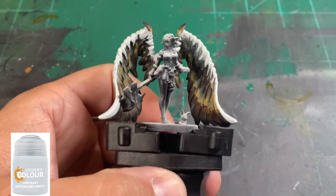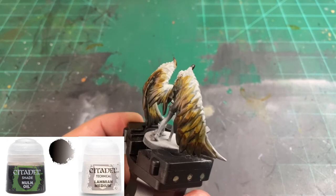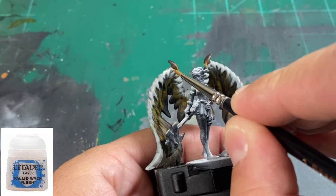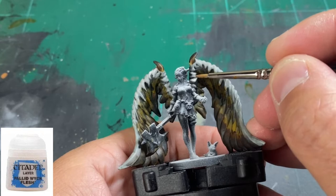To blend the two colors in the middle wings together, we'll use some Aggaros Dunes. Then we're going to take Nuln Oil 50/50 with Lahmian Medium on our white portion and let it dry. Once dry, we're going to highlight back up with some Pallid Wych Flesh on top of the wings, doing some edge highlighting on those wing edges at the bottom. Don't forget the wing tops connected to Remy's back.